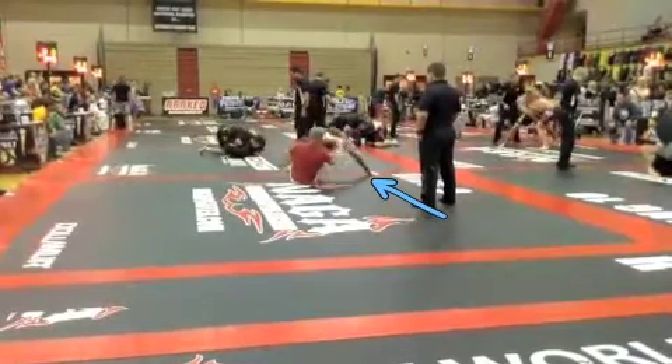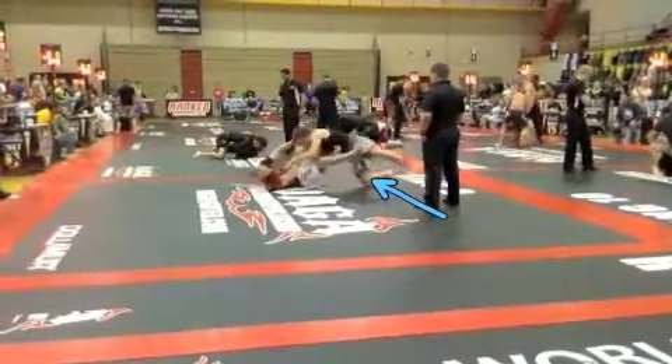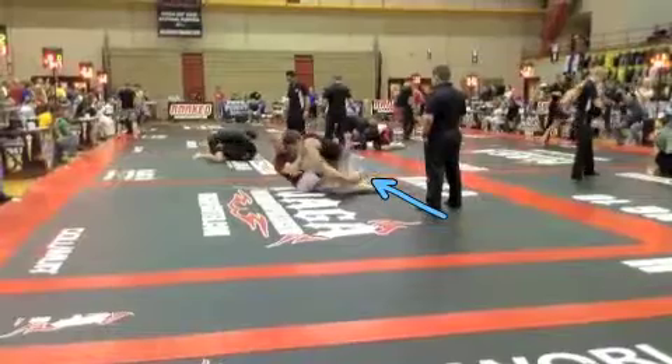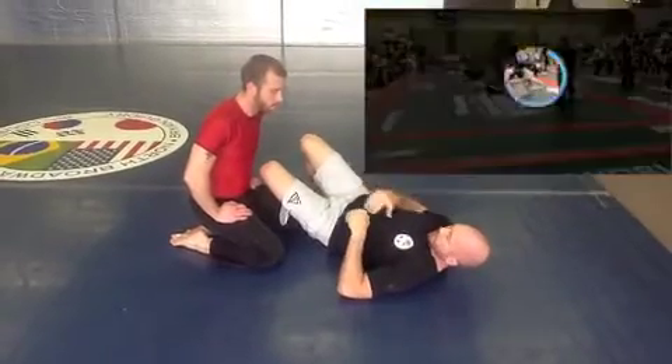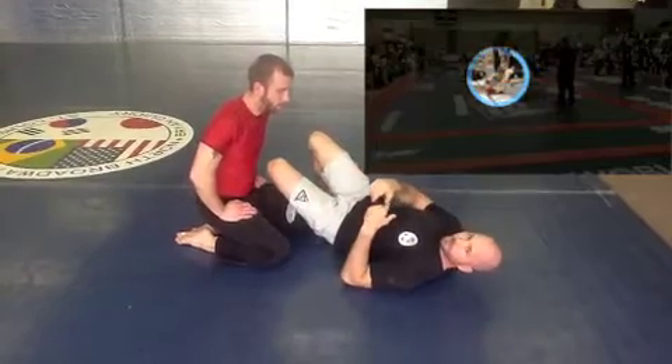Let's look at this position first, when RJ's opponent is starting to pass his guard. This first position we're going to look at in RJ's match is when his opponent starts to pass his guard.